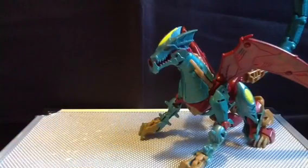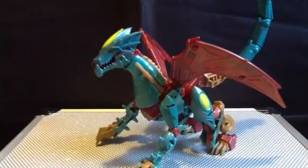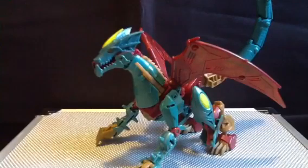That's about it for beast mode. I'm gonna get her transformed into robot mode and I'll be back in a second.